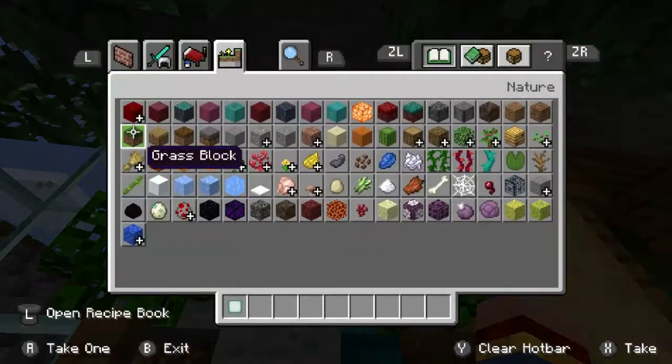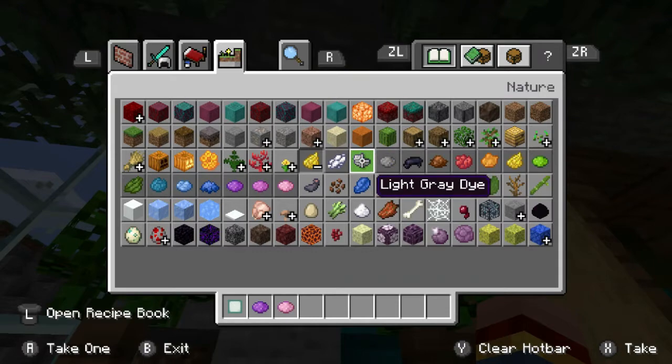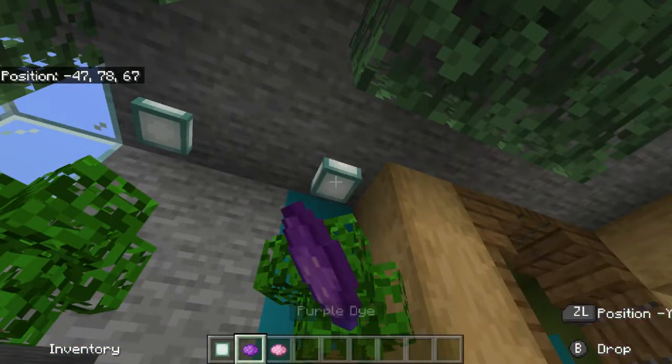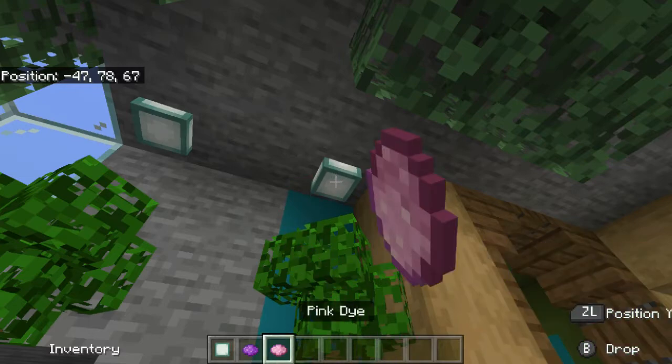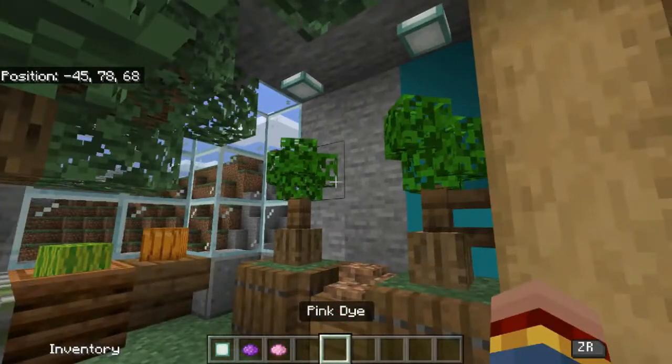All you gotta do is use the — I think it's the purple or pink dye — and you can make it micro if you want to, and then all you gotta do is move it up and down. You just move it up as far as you want. I prefer mine about right — it's a little flower — but something like that works great.